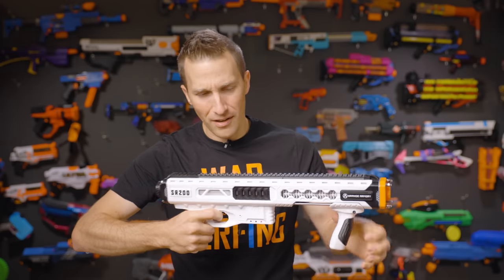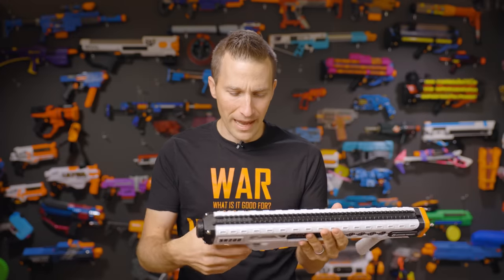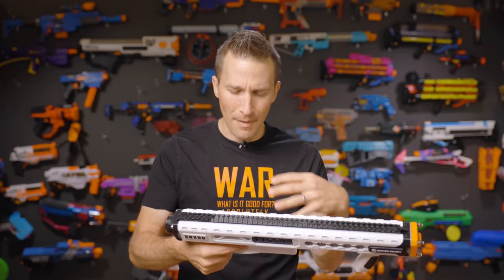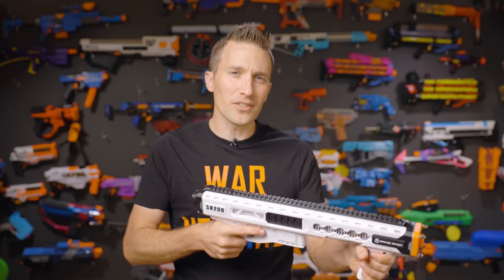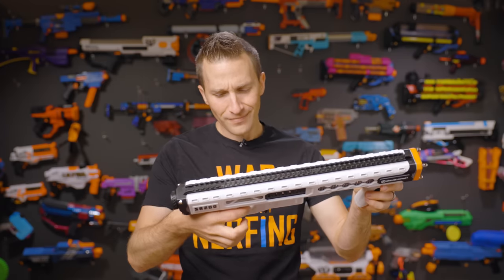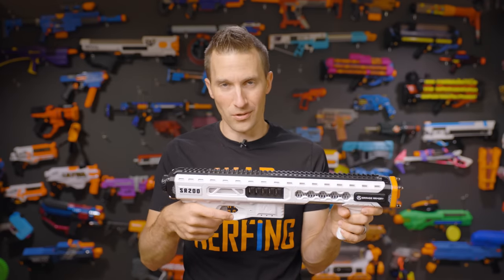We did notice that when I first got the blaster, after the first couple of magazines through it, the trigger pull was insanely hard. It seems to be loosening up over time. I'm not sure what's going on with the catch system there, but it still feels a little heavy. The trigger pull is heavier than other blasters I've got, and it leaves a little bit to be desired as far as the physical weight of the trigger.